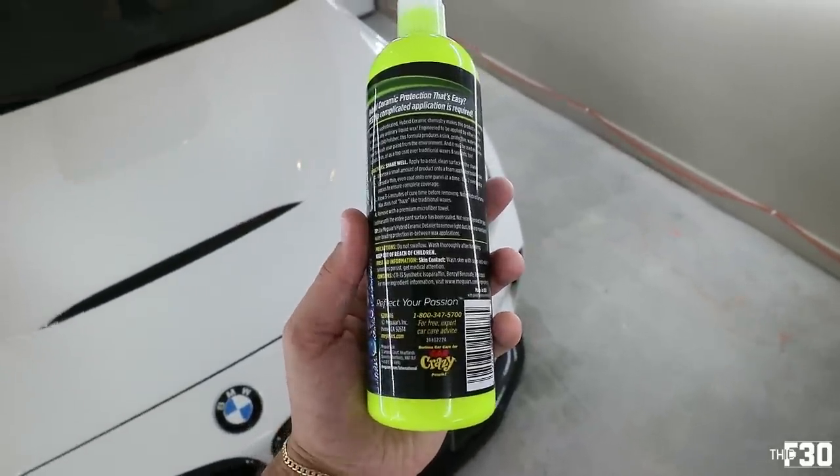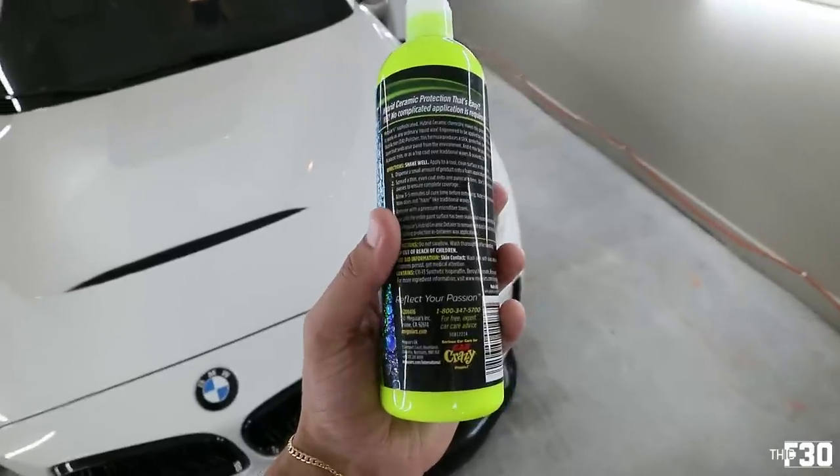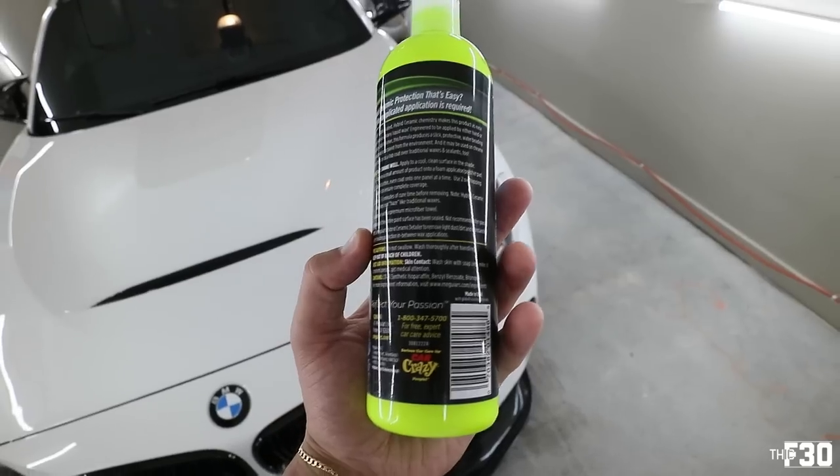This is just like any other wax. You spread a thin, even coat onto one panel at a time, make sure you get enough coverage on each one, allow three to four minutes for curing, and then wipe free. Ceramic coating takes a while and is rather expensive — it's actually like creating a clear coat on your entire car, an extremely hydrophobic clear coat. If you have it professionally done, it's like a thousand dollars and up. This ceramic wax is a short-term, easy, consumer-friendly, no-mess application process. It's very simple and very affordable. Everything I use in my videos is linked down below.